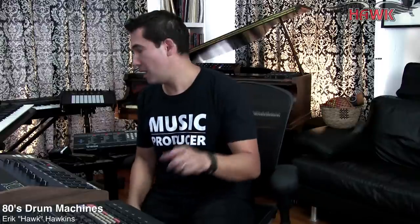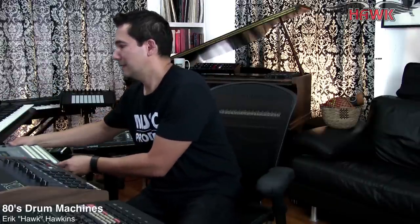8-bit samples sound really cool — really dirty, grungy, and punchy. The Tom has so much character. 12-bit sounds also have a lot of character. When you get up to 16-bit sounds like this Alesis, it's starting to get more pristine, but it's still fun to work with. I definitely like the 12-bit and 8-bit sounds.